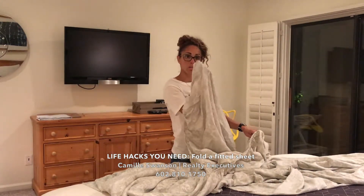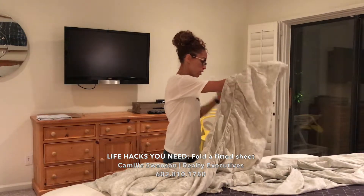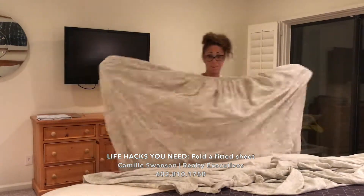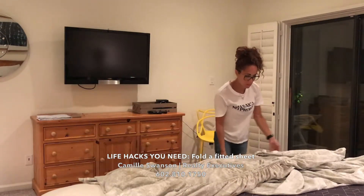Another corner is the seam. Hook it on the other side. Here's another seam. I'm going to lay my rectangle down, stretch it out, make it neat.